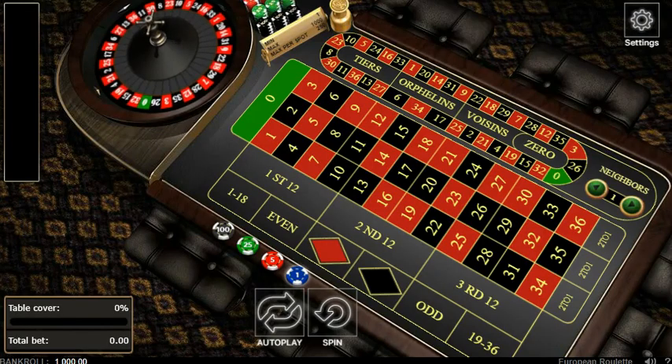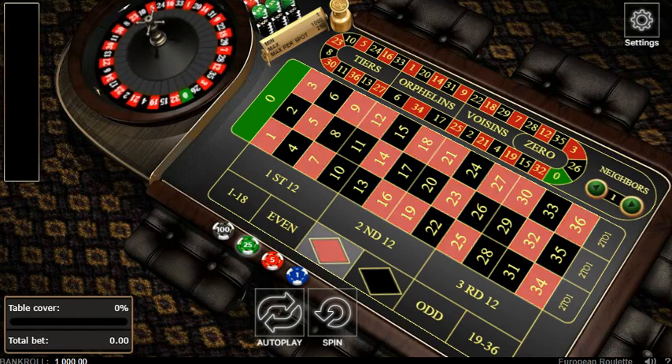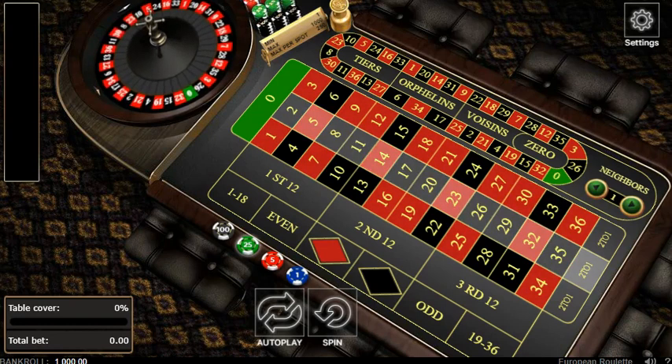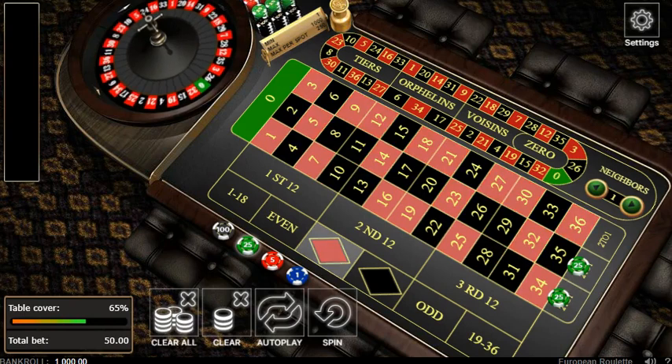What's up guys, Ecom Society here, back in action. I want to show you guys how to hedge your bets on roulette. We're gonna start off with a $1,000 bankroll and we're gonna be doing the bond strategy: one unit on rows two, one unit on row three, and one unit on red.